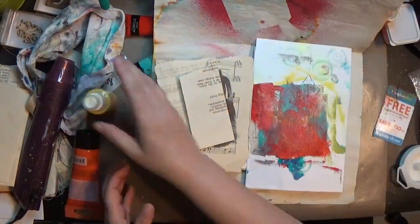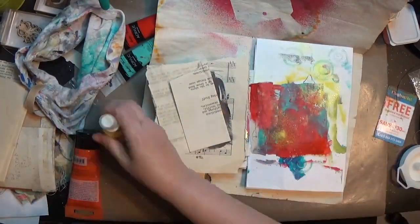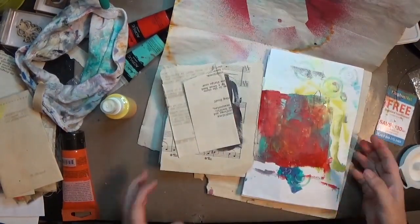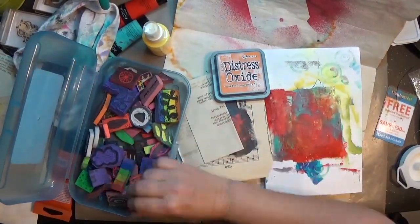I'm protecting all my surfaces with some paper around everything because spray tends to get everywhere. I sprayed a tulip fabric paint that I really like the opacity of, and put that down in a couple spots just to get a little bit of yellow down.